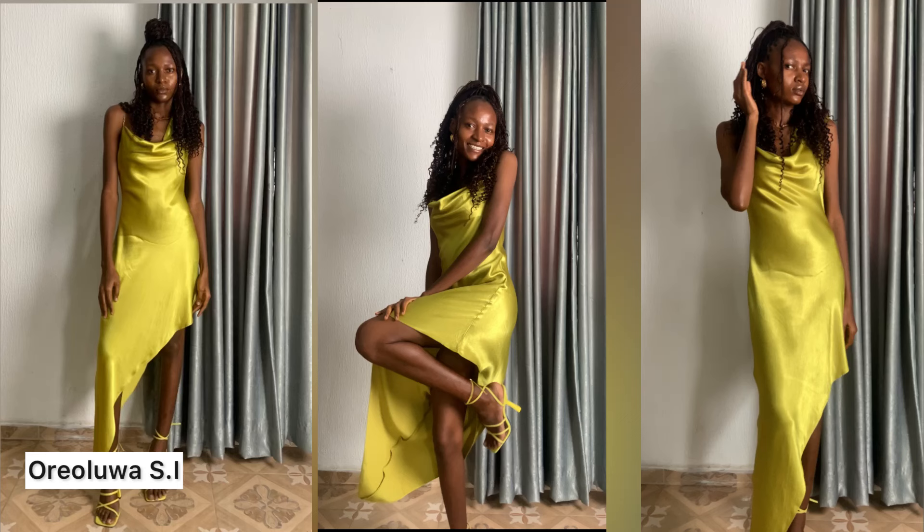Hello everyone, welcome to my channel. In today's tutorial we'll be making this one shoulder cowl neck gown which a lot of you have been asking for, so if it's something you're interested in, let's get started.